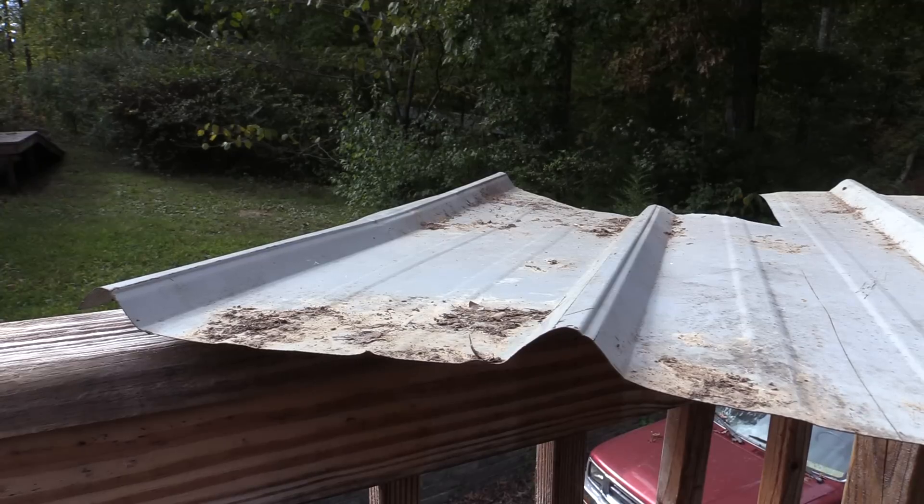Hey folks, I thought I'd do a video on clarifying where you're supposed to put screws in on modern metal roofing, as there's a lot of commentary on a couple of my videos that I should have put the screws on the ribs.